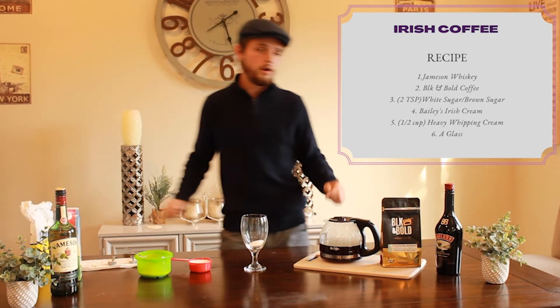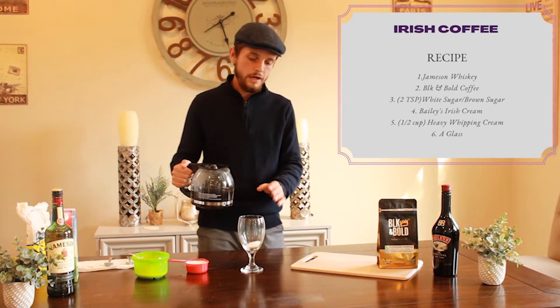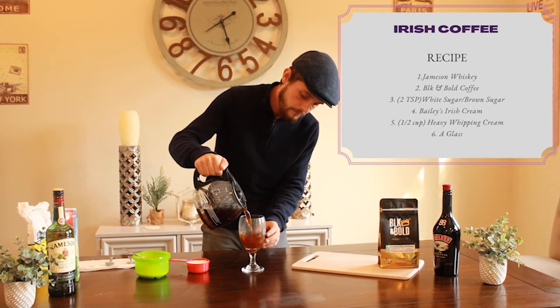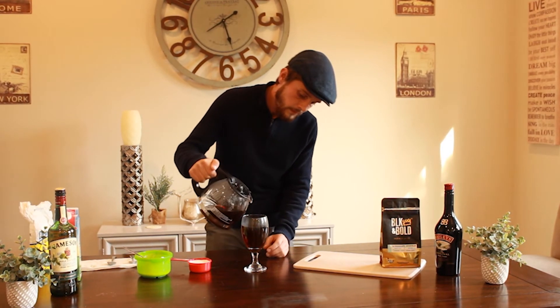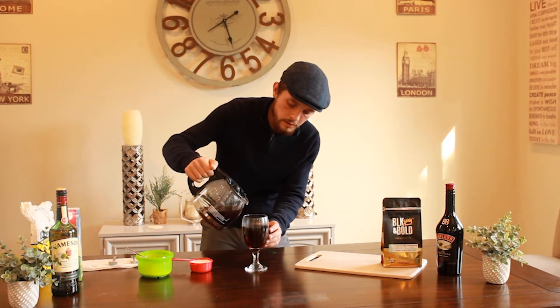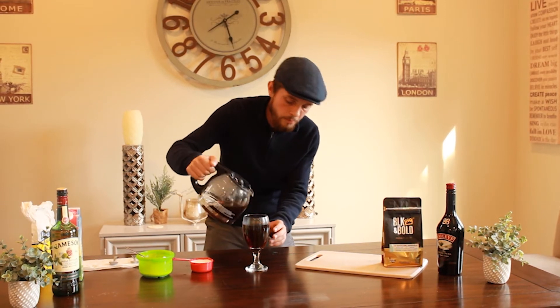Next thing we're going to do is pour our coffee into the glass. We're going to fill it about three quarters up. The reason we fill it about three quarters - actually I'll put a touch more in there.